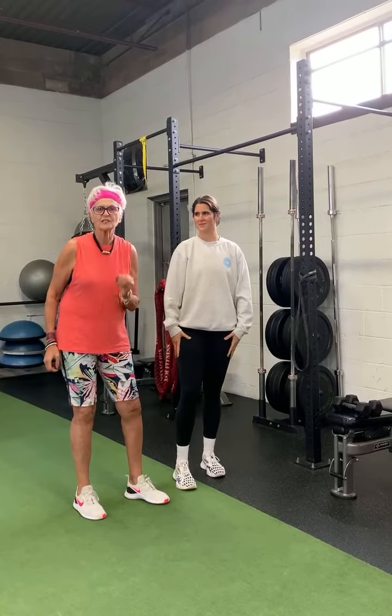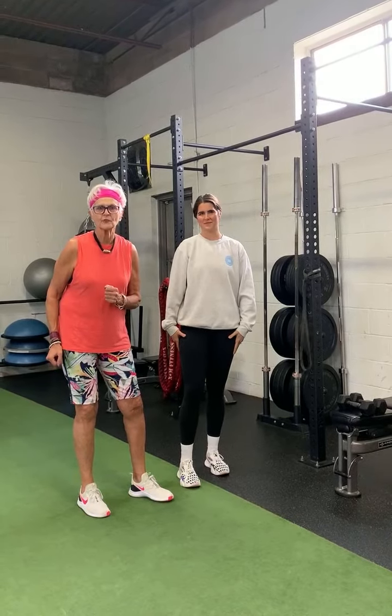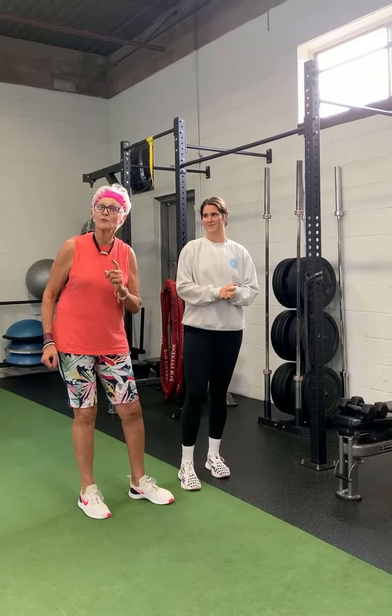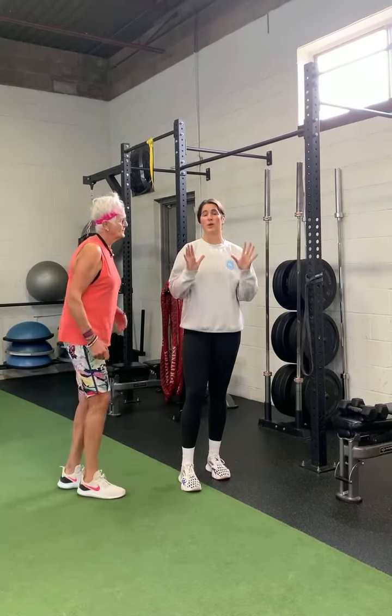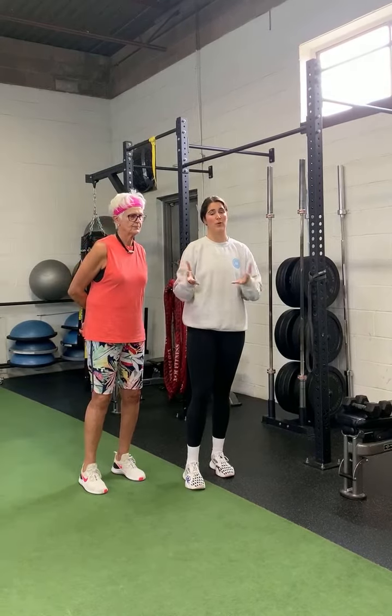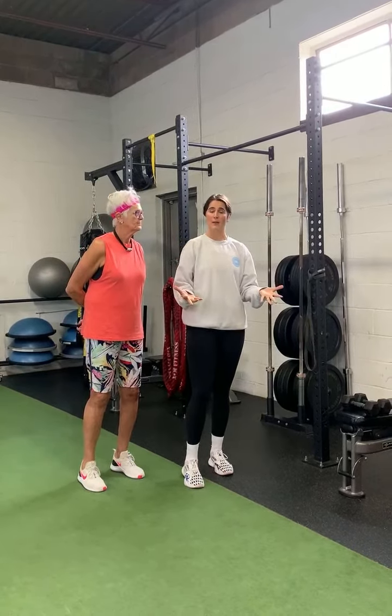We're doing exercise number four for strength training with my daughter Elena, and today's is the row. We're going to work on the row, which is another very important movement. All the exercises we've gone through are some of our foundational movement patterns.